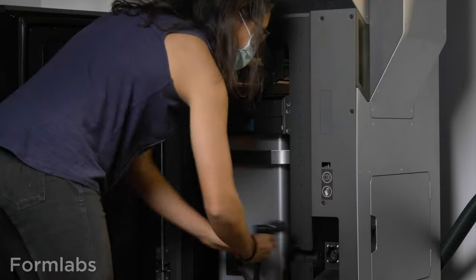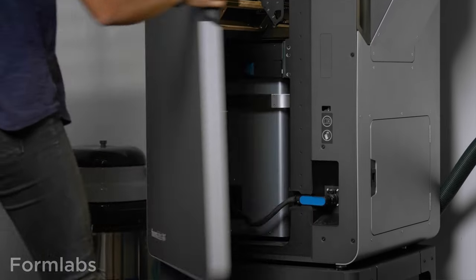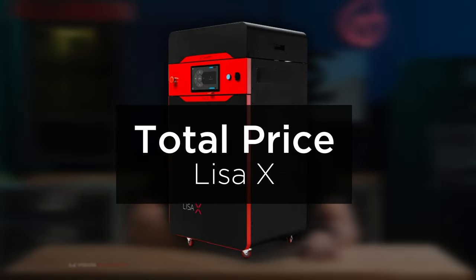With Sinterit, there's no required yearly service plan — it's totally optional. With the full sets, the Fuse One Plus starts around $39,243 (about $40,000), and the Lisa X with the full setup is around $40,999 (about $41,000). Running the math, the first year with the Fuse One including the service plan is around $46,000, and Sinterit is around $40,000. So Sinterit wins on price.